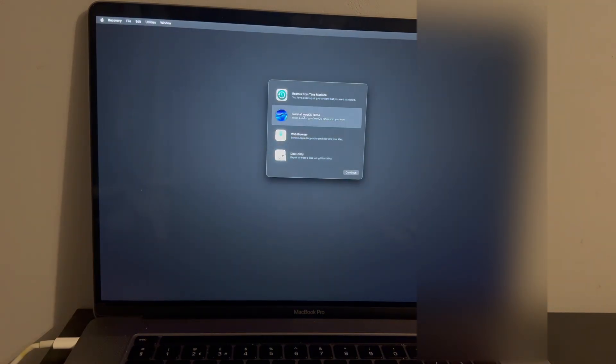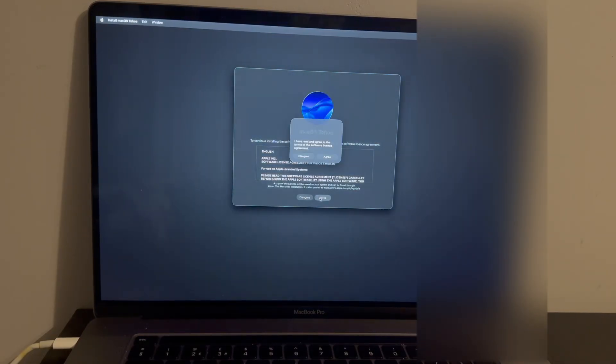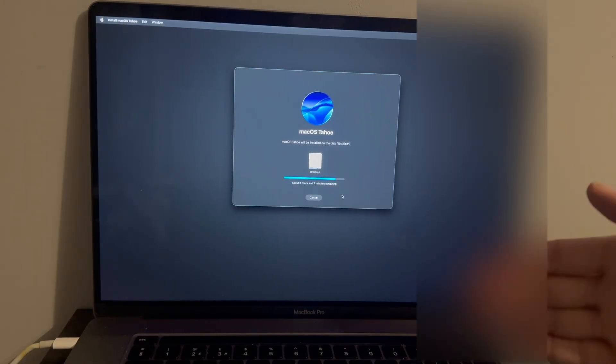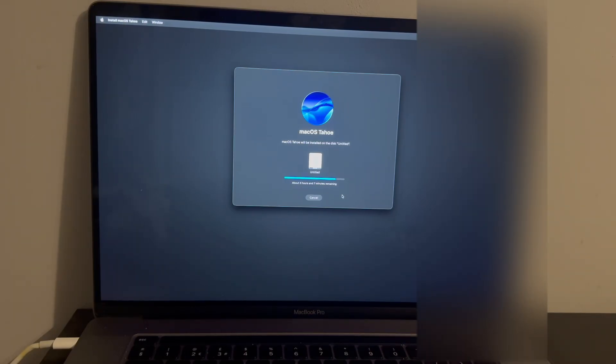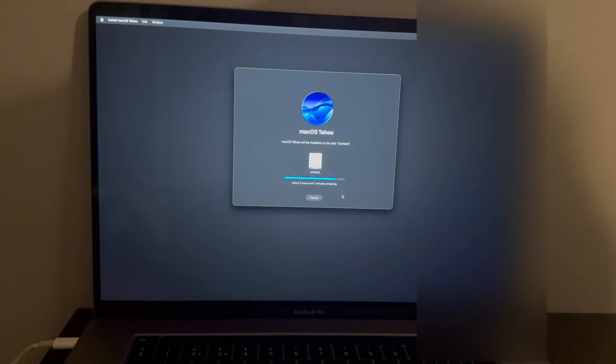Now select Mac OS 26 and click Continue. For the installation process, make sure your Mac is on charge otherwise it won't proceed, and make sure you're on a stable Wi-Fi network. Agree to the Terms and Conditions, select your SSD, and click Continue. The install may show three to four hours but will likely be done in about an hour — depending on your Wi-Fi bandwidth and ISP.